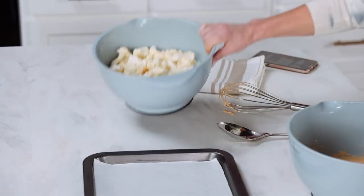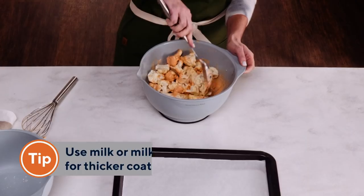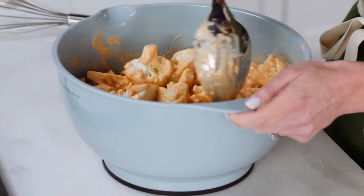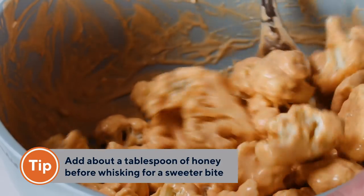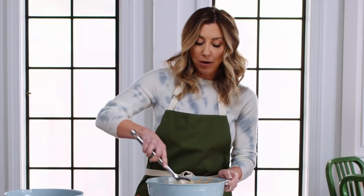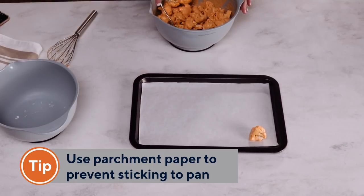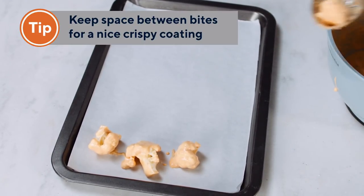Once the batter is done, take your cut cauliflower and pour it into the batter. You can make this batter even thicker by using any kind of milk or milk alternative instead of water, but I like to save on the calories and I think water works just fine. Make sure you get a good mix going. Another great tip: if you like sweet wings, add about a tablespoon of honey to the batter before you whisk it for that sweet and savory bite. Take your cauliflower pieces and, using a slotted spoon, place them onto a lined baking sheet — I like to use parchment paper. It keeps the cauliflower from sticking. Don't crowd it too much because if the food is too close together, it's going to steam and you'll lose the nice crispy coating.